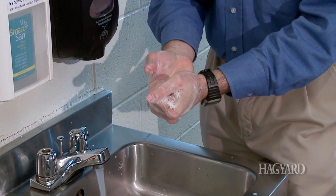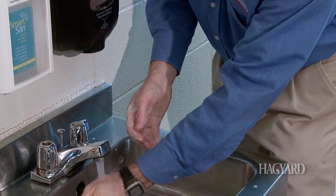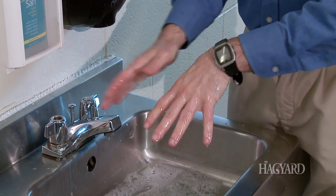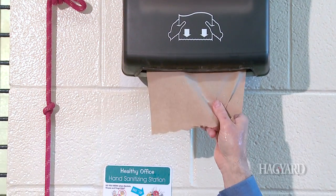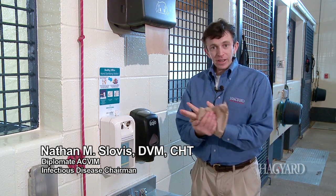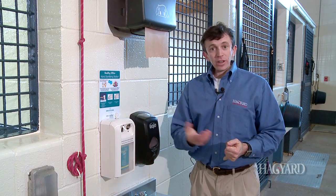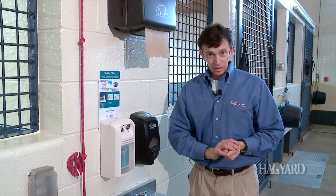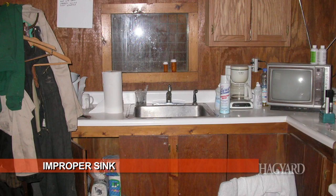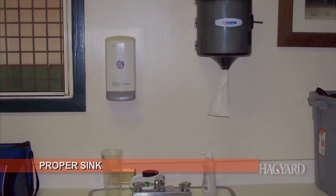In an ideal world, you'd sing Happy Birthday — that's how long you need to wash your hands, though that's not always realistic. The most important thing is once you finish washing, use one finger to turn off the sink. Make sure you have close access to hand towels to dry your hands, because with wet hands you can spread diseases or microorganisms much more easily than with dry hands. Bacteria on a wet hand can easily spread when you touch an object, which is why it's very important to have your towel dispenser located close to your sink.